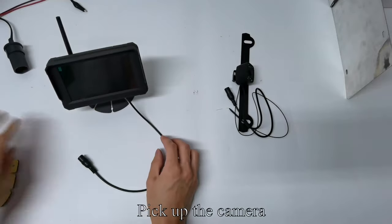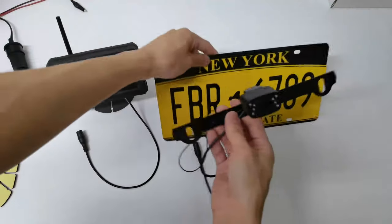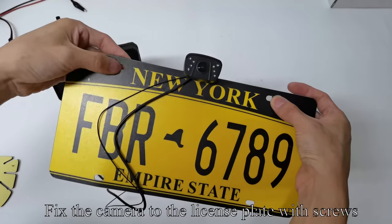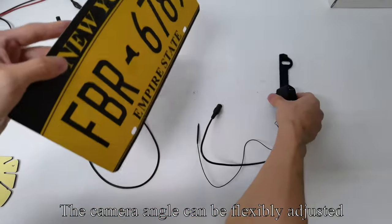Pick up the camera and take up the license plate. Align the camera bracket hole with the license plate screw hole. Fix the camera to the license plate with screws. The camera angle can be flexibly adjusted.